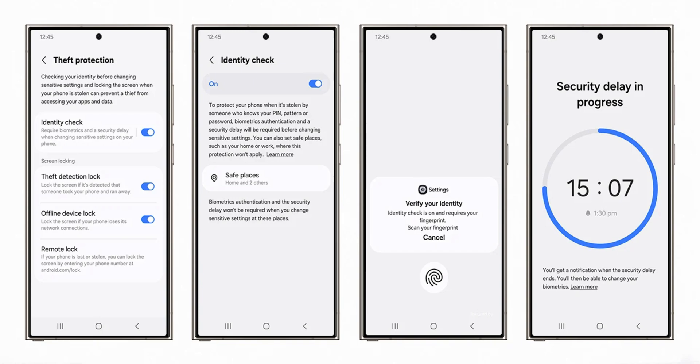We also have remote lock — if your phone is lost or stolen, you can lock the screen by entering your phone number at android.com/lock. Under identity check, it says to protect your phone when stolen by someone who knows your PIN, pattern, or password, biometric authentication and a security delay will be required before changing sensitive settings. You can also set safe places such as your home or work where this protection won't apply. If the phone detects it has been stolen, it will automatically delay biometric authentication so the thief cannot change sensitive settings. As you can see here, it shows security delay in progress — another brilliant feature on One UI 7.0.